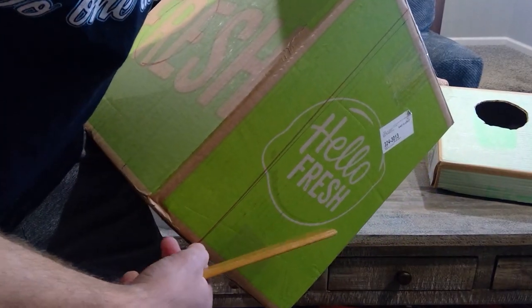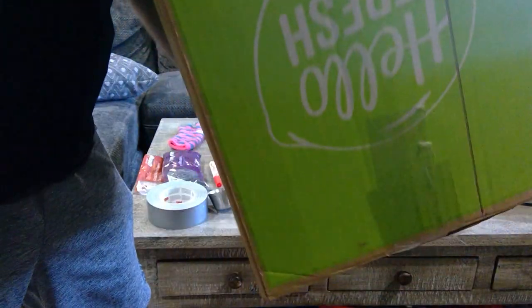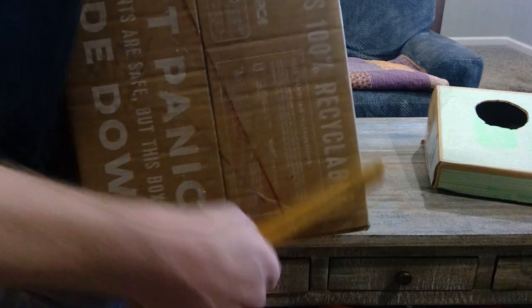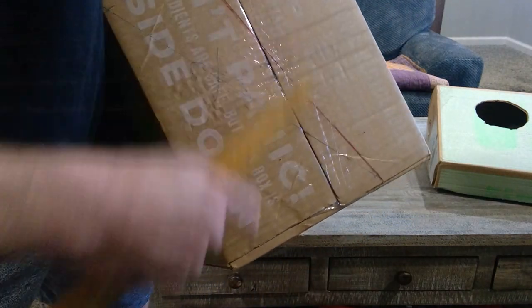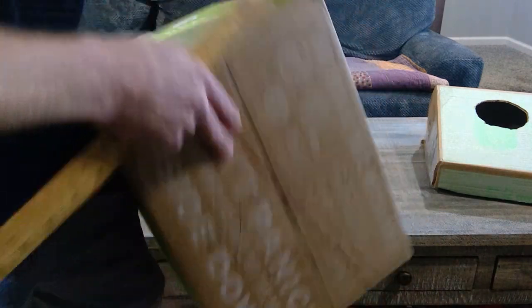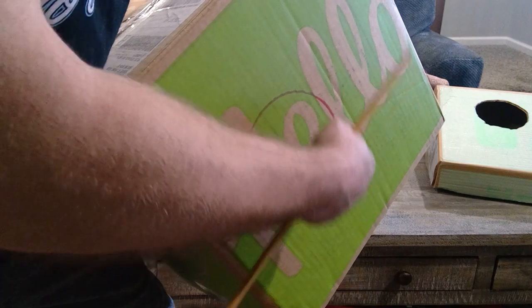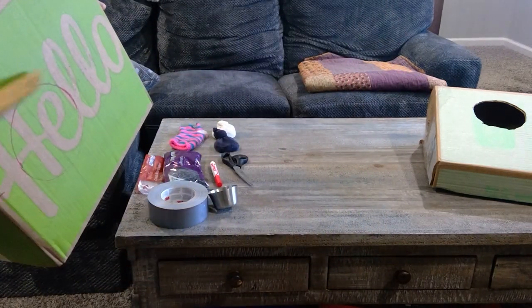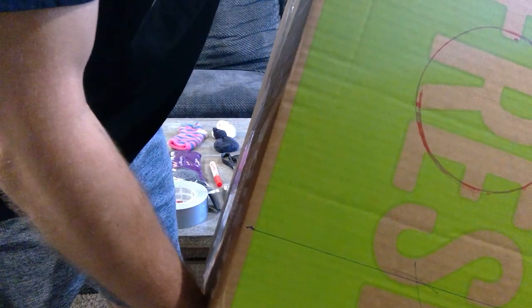I drew a line across and did the same thing on the other side. I made sure to go diagonal before doing the other line so I have two equal parts that are kind of leaning, then connected those two lines together on each side. I measured in about two inches and used duct tape to draw a circle on there, then repeated it on the other side.